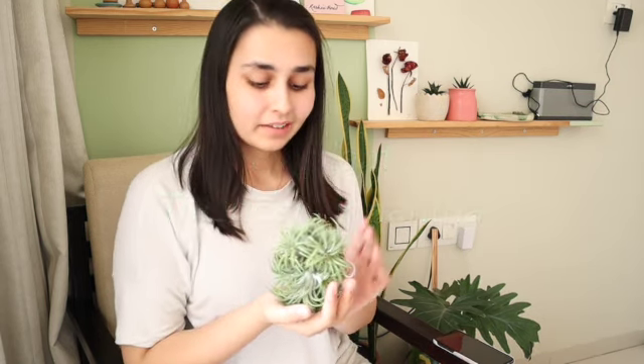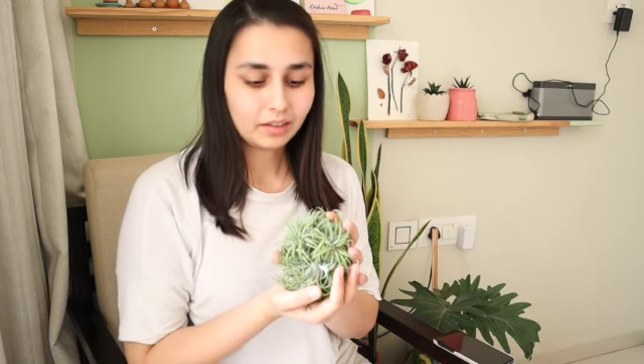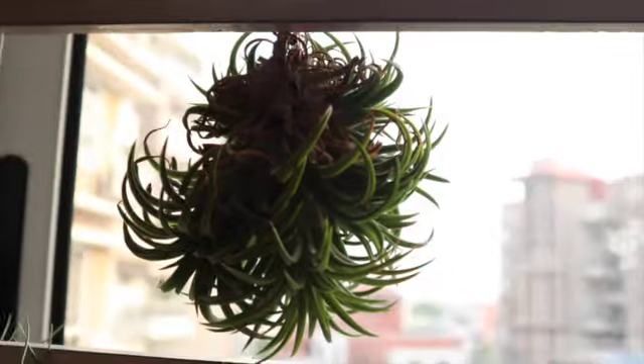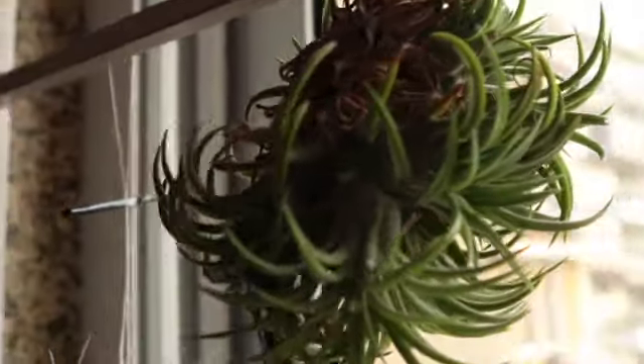Hi guys, this is Achi here, you're watching Marja. Today I have this amazing plant commonly known as air plant — scientific name is Tillandsia ionantha. This is an amazing plant that just hangs like this on my window without any soil or moss, because it is an epiphyte. In its natural condition they grow clinging onto trees, getting moisture from rain or humidity in the area. These plants are very easy to take care of, but there are certain needs you need to fulfill.